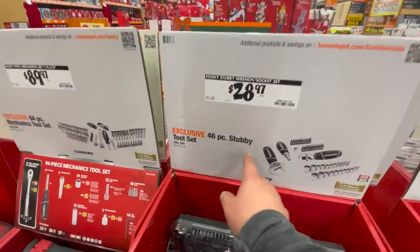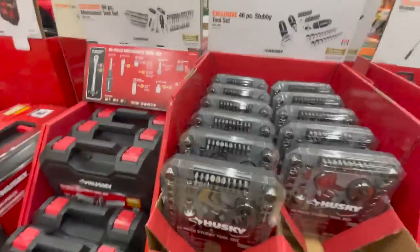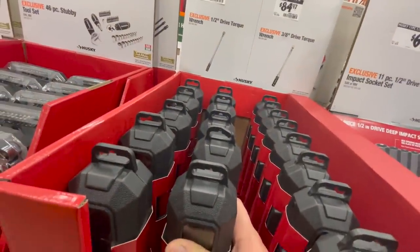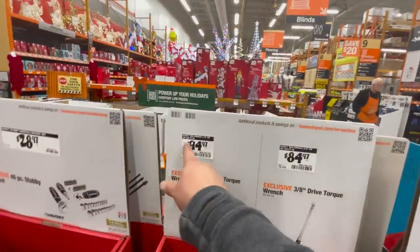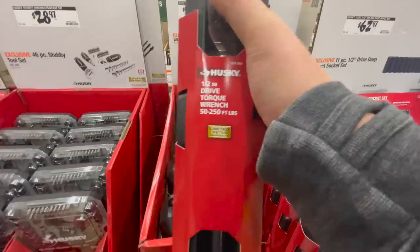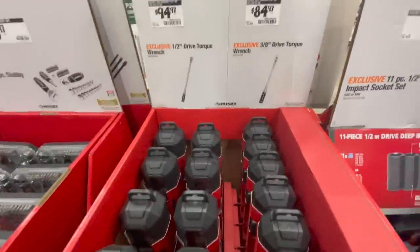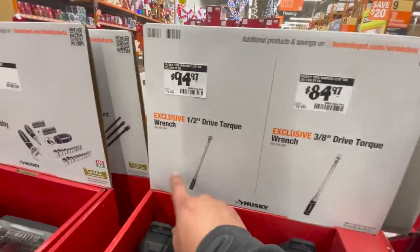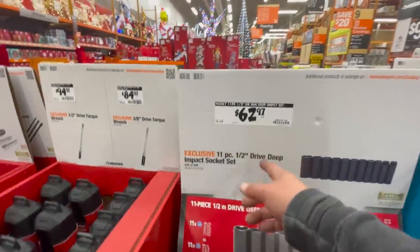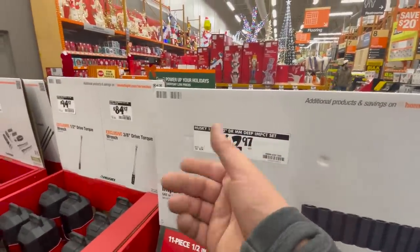$28.97 for their 46-piece stubby tool set. $94.97 for the half-inch drive torque wrench — it ranges from 50 to 200 foot-pounds, but they don't list the length. Or there's a three-eighths-inch torque wrench for $84.97, which I have — it's great, I actually just used it in a video I uploaded today. $62.97 for the 11-piece half-inch deep drive impact set.